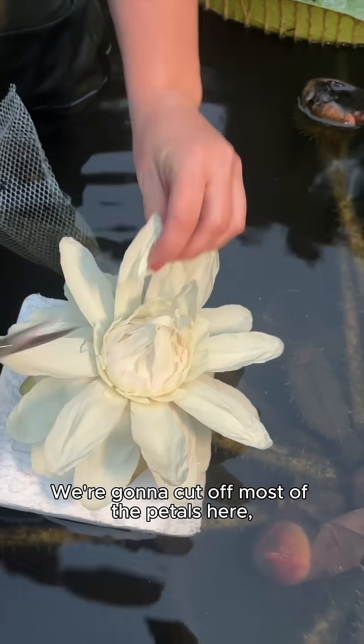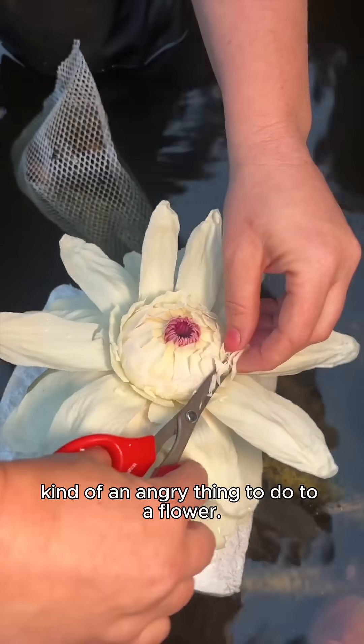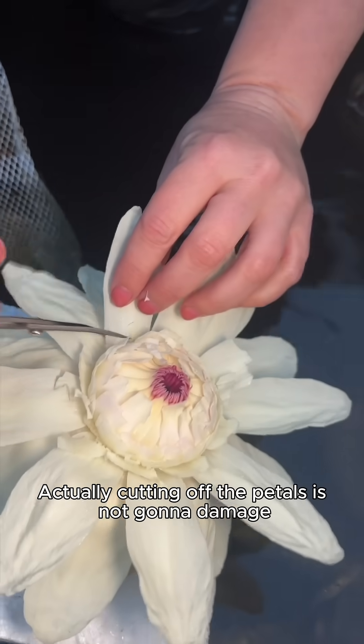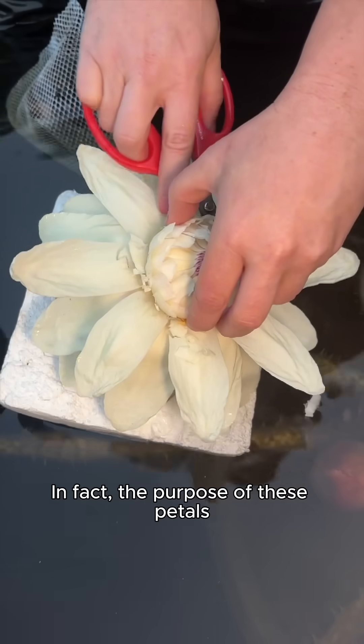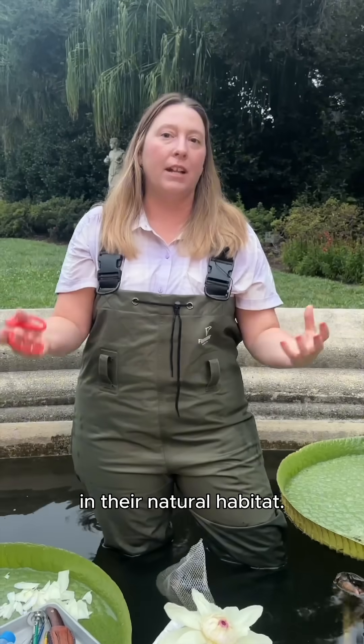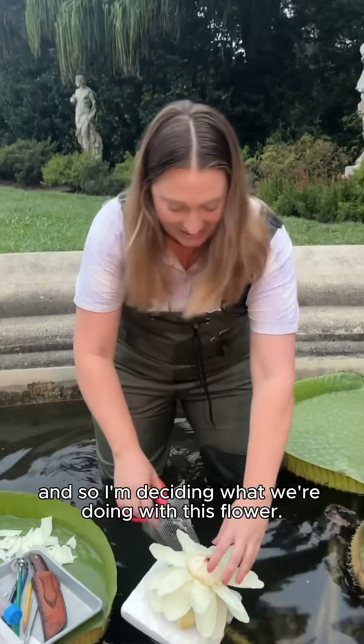We're going to cut off most of the petals and emasculate the flower. This might seem like an angry thing to do, but cutting off the petals is not going to damage pollination. In fact, in their natural habitat, the purpose of these petals is to trap beetles inside — and today I'm the beetle, deciding what we do with this flower.